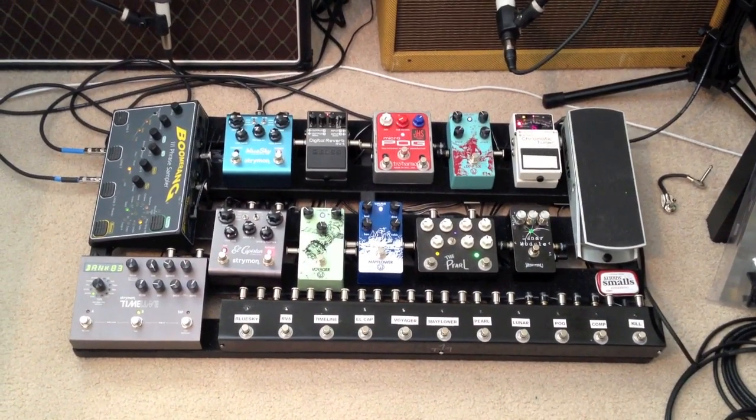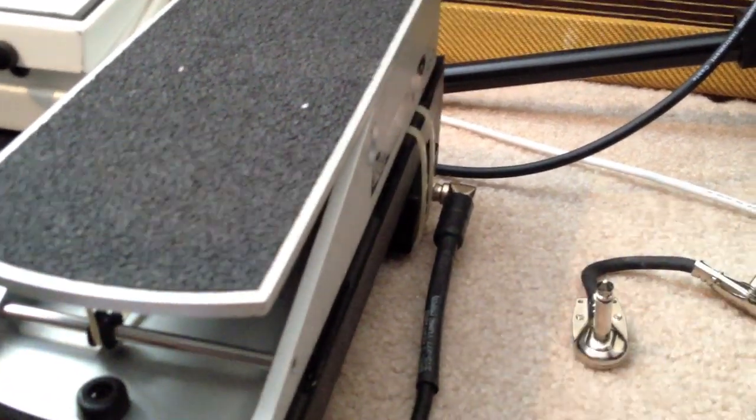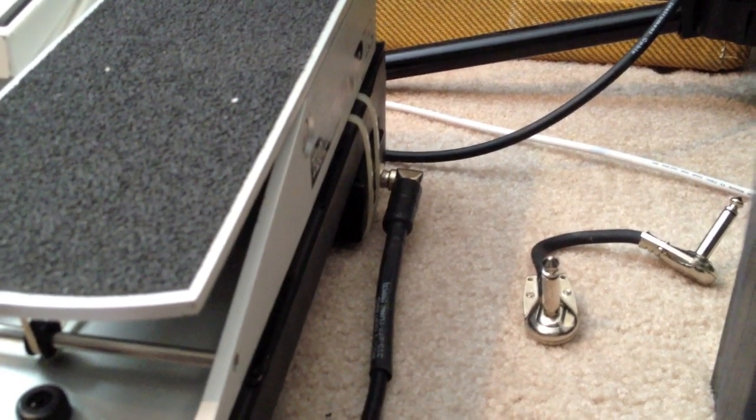Alright, so this is the board that I'm currently using, and I'll show you the chain here really quick. We start down here in the corner — you can kind of see this little box right back here. This one's mine mini buffer. I just use that to buffer my signal and also give me a really good easy access point to connect to the rest of the chain.